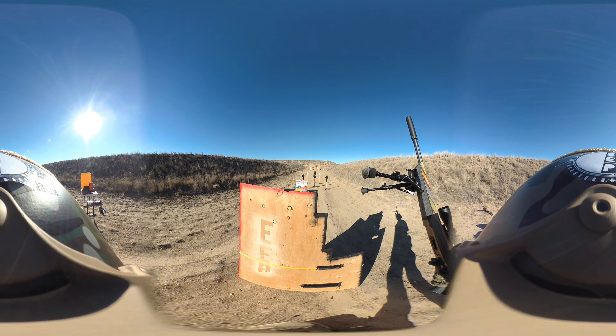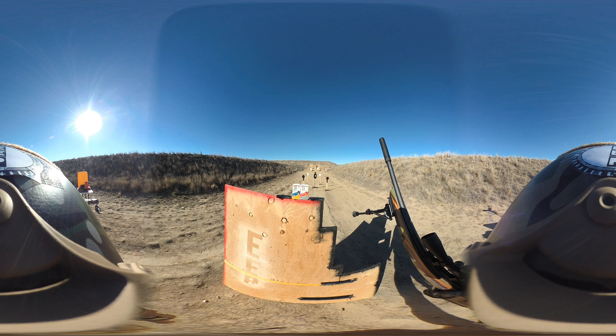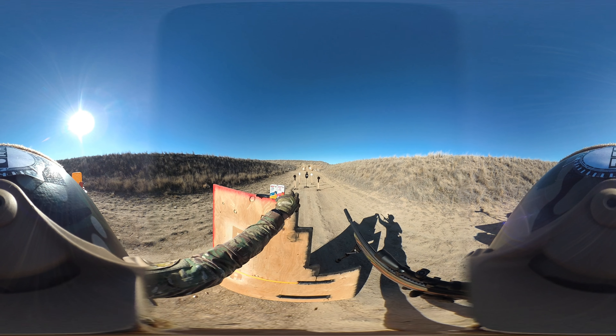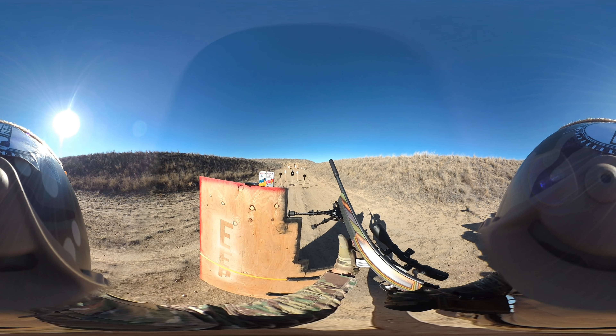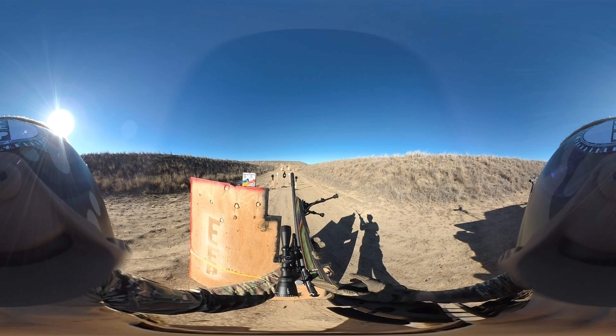We're going to be shooting two different rounds — the Aguila Super Maximum and then the Subsonic Solid Point. We're going to do the Super Maximum first. With this gun you've got to keep the bolt back when inserting a new fully loaded magazine, otherwise you will not be able to chamber or seat the magazine.